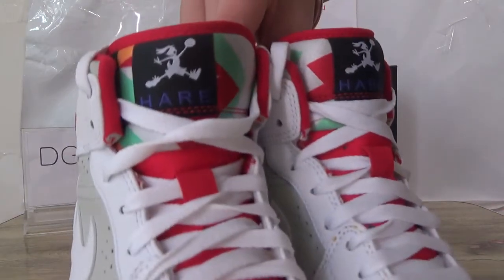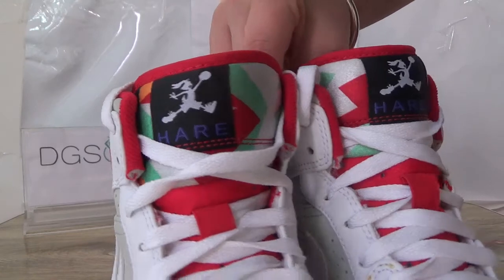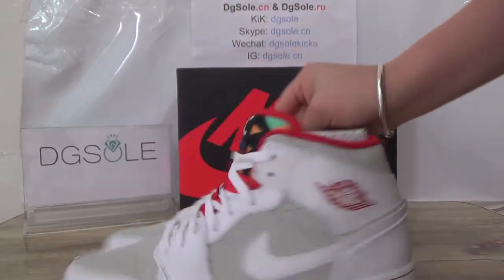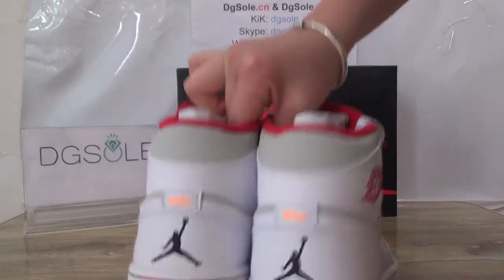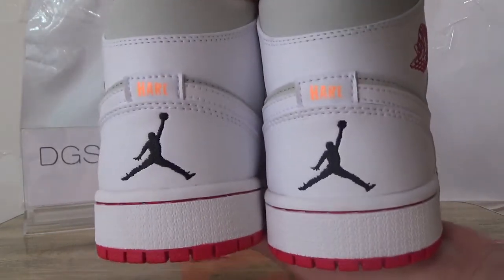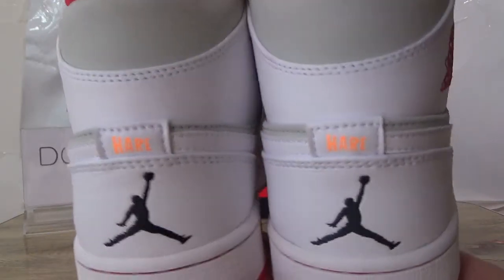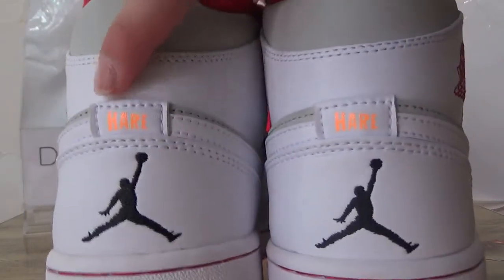You can find some holes in the back. Look at the back — you can see the heel detail, and also here the Hare logo, you can also see it on the heel.